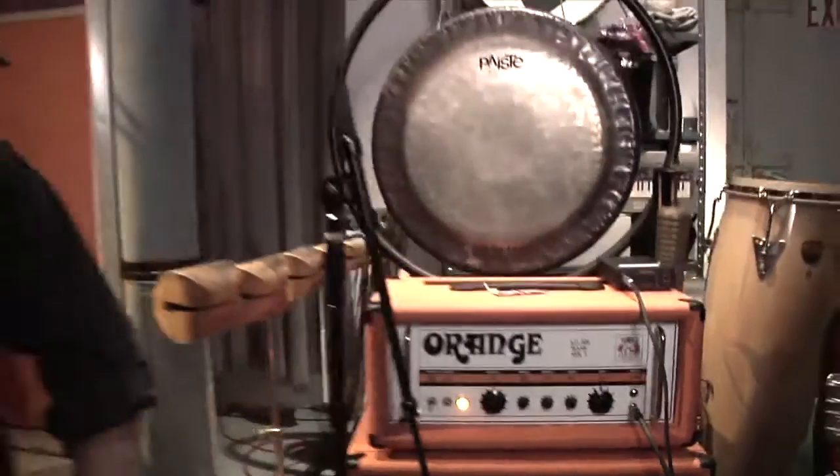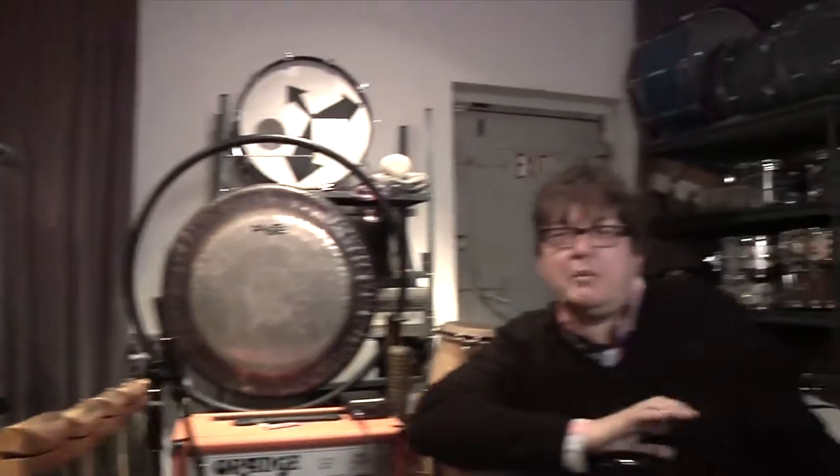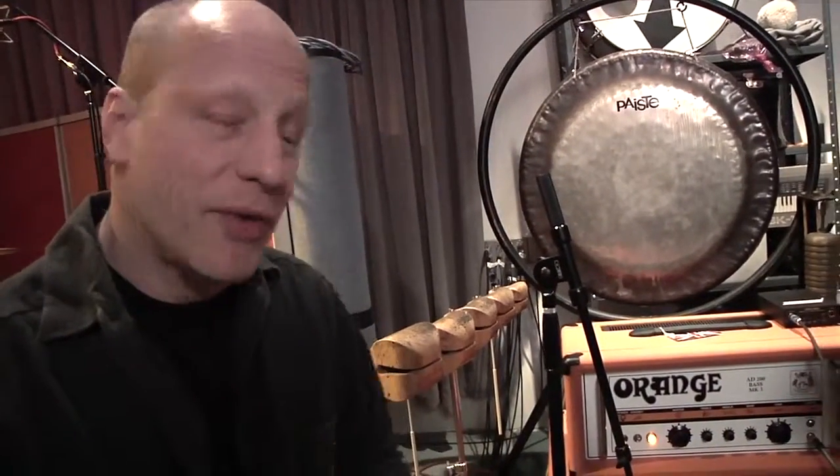Welcome to Episode 3 of Getting Sounds. I'm Paul Coldery and I'm Ed Ackerson, and we're back at Flower Studios. Today we're going to talk about getting a bass sound, which can be a little tricky.